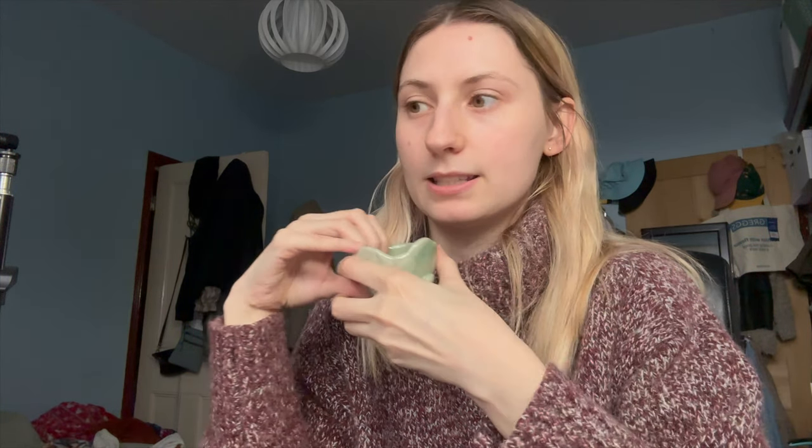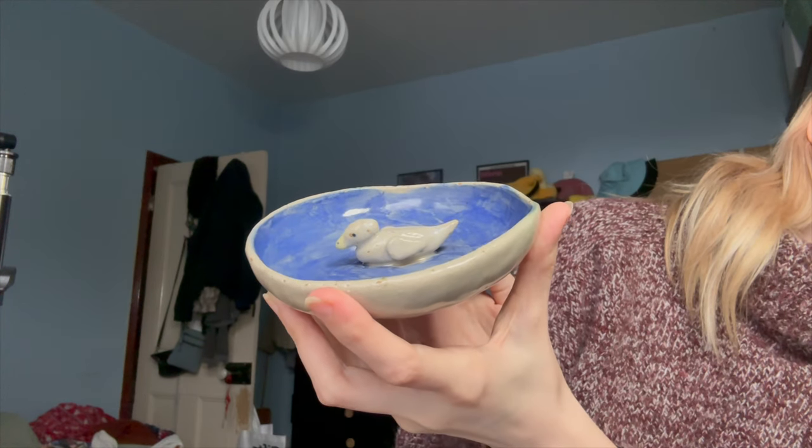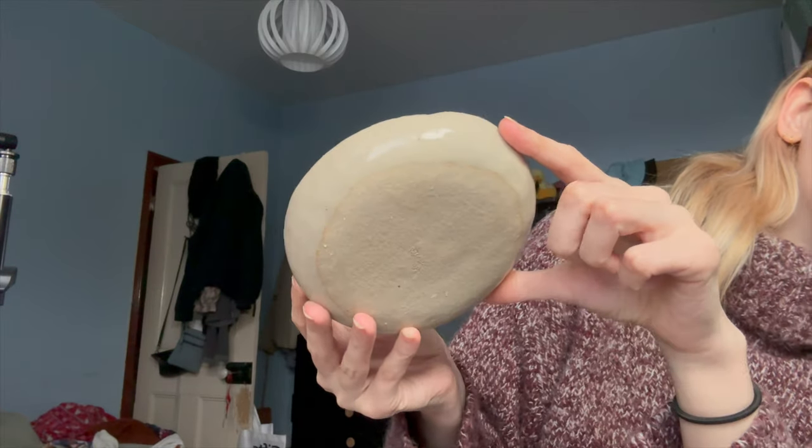The second thing I ever made was this little frog pot — I should have painted a face and stuff on it, but oh well. I still like him, he's pretty cute; I'll probably use him for painting and putting water in. Then the third disappointing one was this plate — I wanted to do a trinket dish with a little duck in the middle of it, and it just doesn't look good. But it exists — there we go.